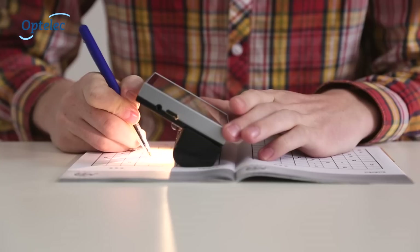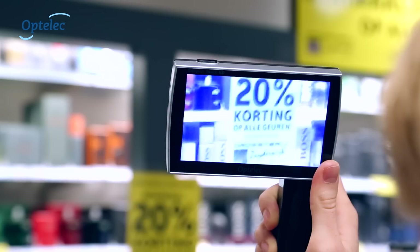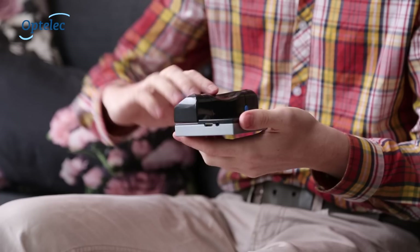Simply turn it 90 degrees and start writing. The folding handle enables you to use the Compact Touch HD on the go whilst shopping for groceries. Use the handle to ensure steady viewing at a distance.